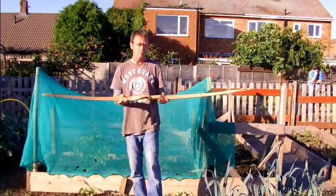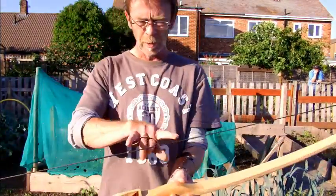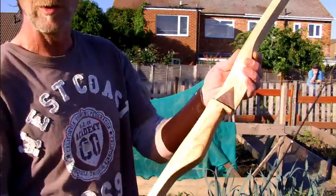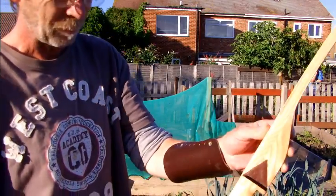Now this comes with a Flemish weave double string on it. It has a serving section here, and a brass nock set on the arrow plate. The arrow plate, by the way, has just got a little piece of leather on it here, just for smooth progress of the arrow. Okay, thanks very much.